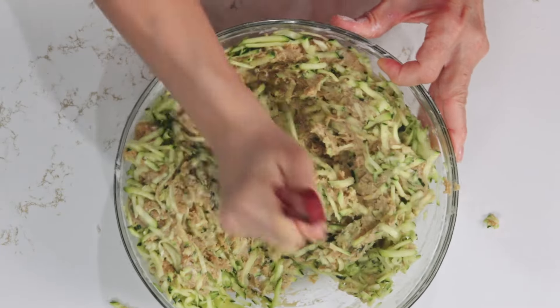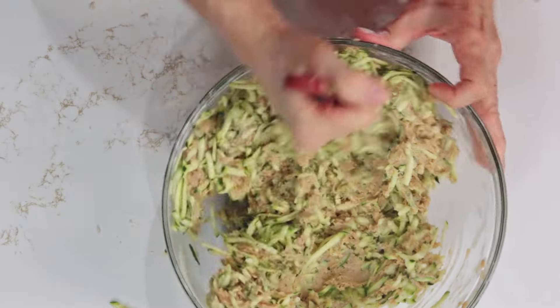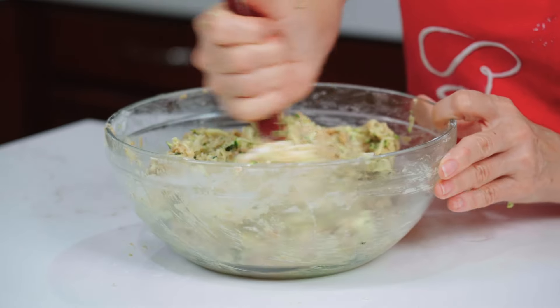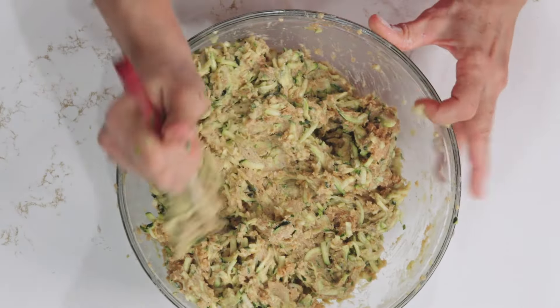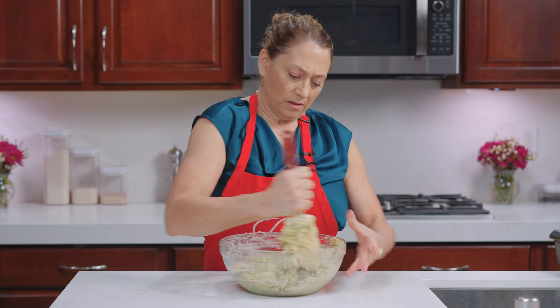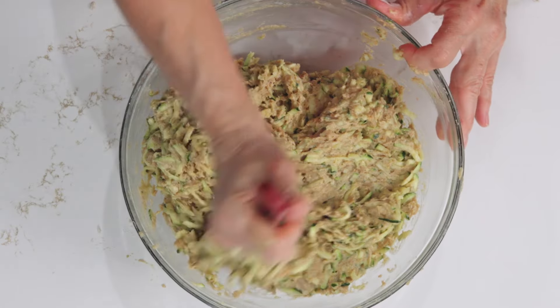See how the zucchini is adding the liquid back into it? Some other things you can do: if you like nuts, you can add nuts, raisins, or chocolate chips — whatever your preference is. We're making it the basic way, but you can add pecans, walnuts, or even cashews, though cashews might be too soft.